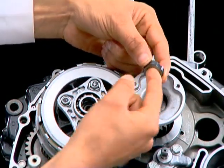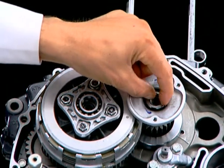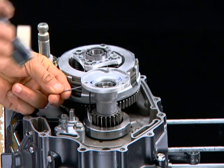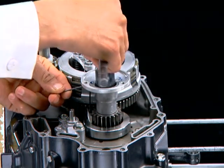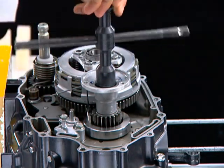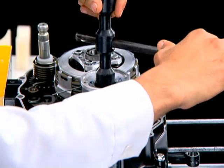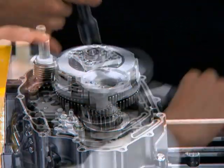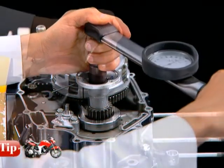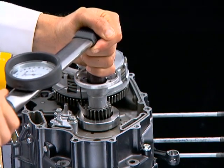Apply engine oil to the Rotor Oil Filter Castle Nut threaded area and tighten using a socket wrench to the specified torque by locking the motion between the primary drive gear and driven gear with the GPD holder. The Rotor Oil Filter Castle Nut torque value is 6.4 kg meter.